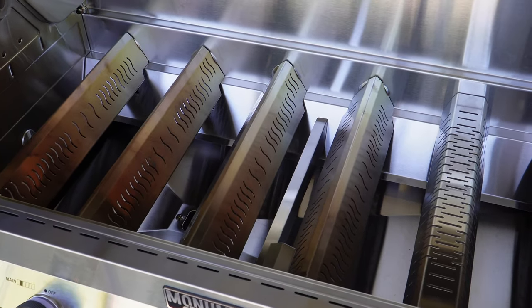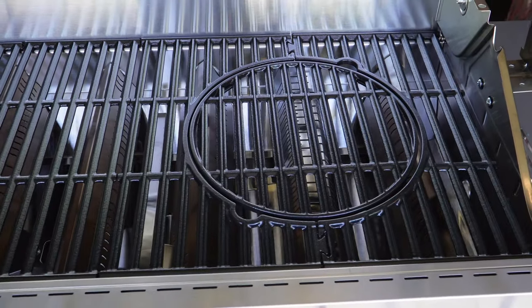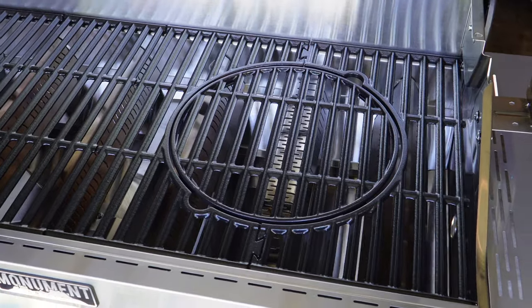After the full assembly, I went ahead and did a 30-minute burn-in to get rid of any machining oil or anything used in the production and fabrication of this grill.